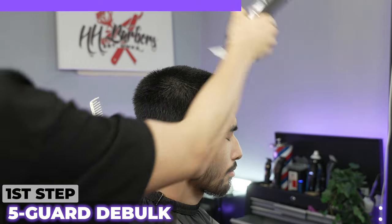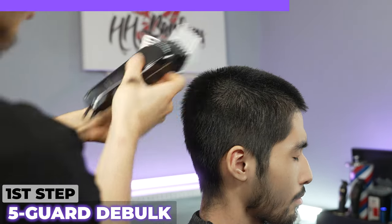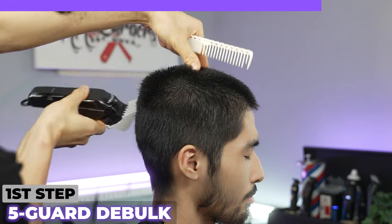I'm going to take long strokes. The five guard right here is the best guard we can use.